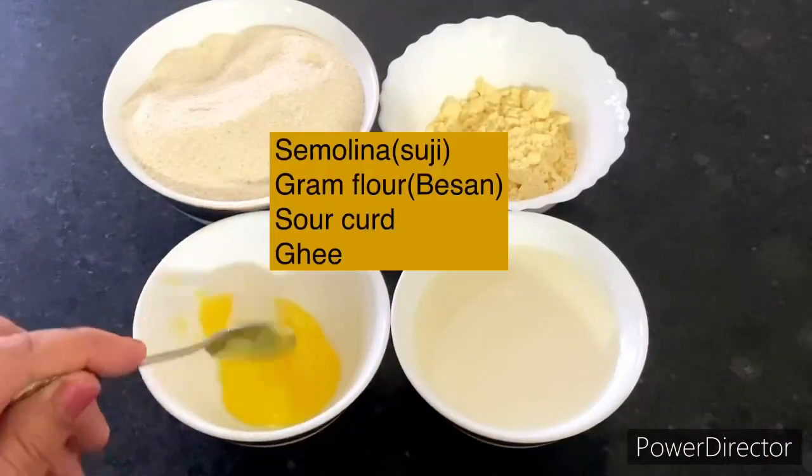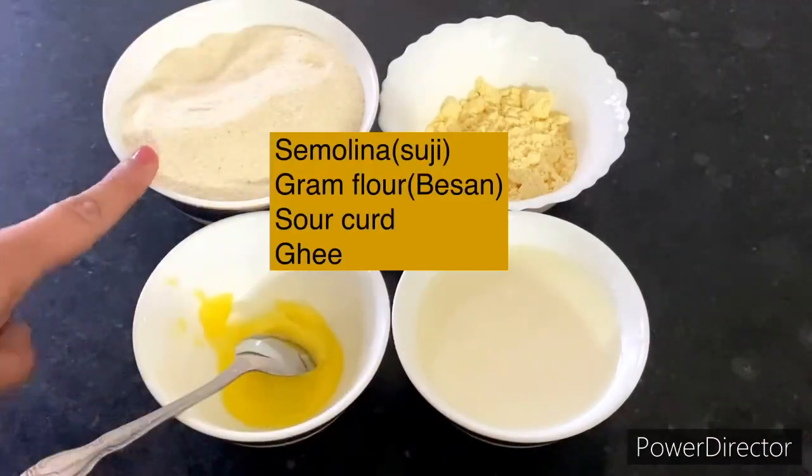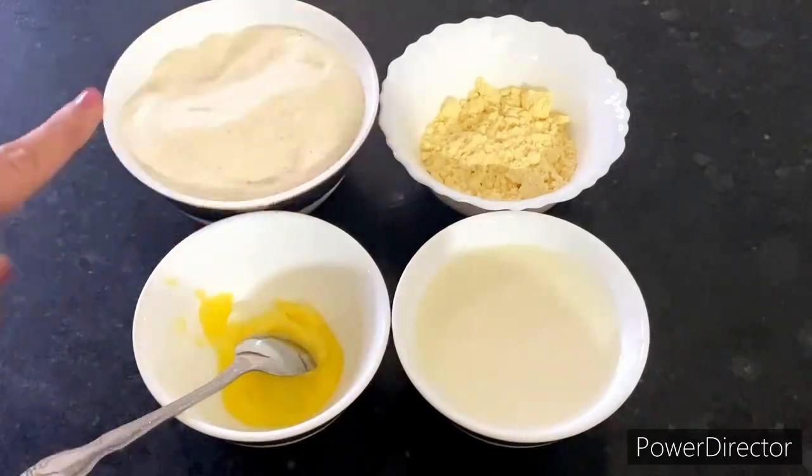To make healthy cheelas, first of all I have a little bit of desi ghee, equal parts suji and a big portion of besan.